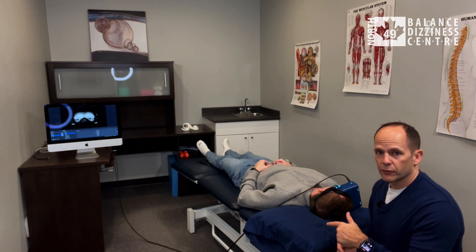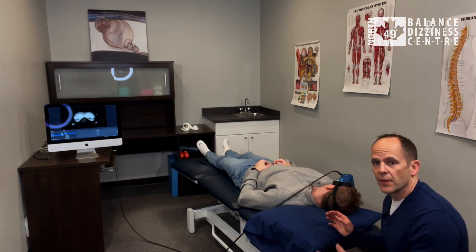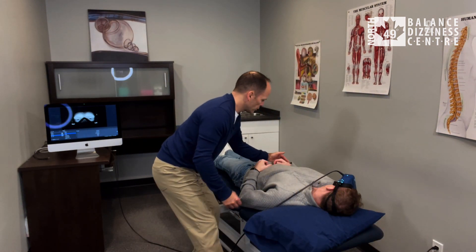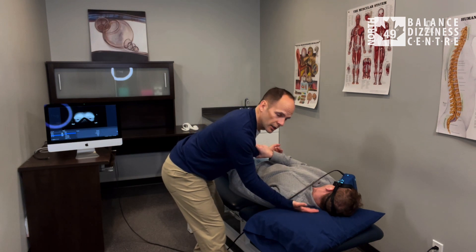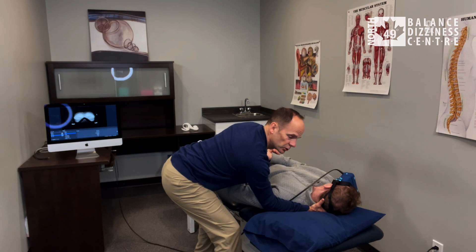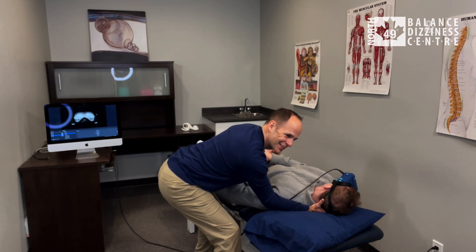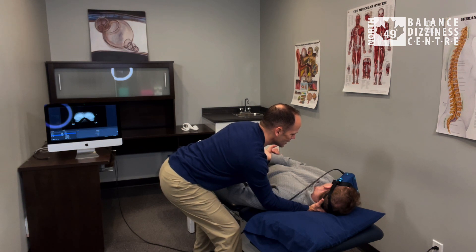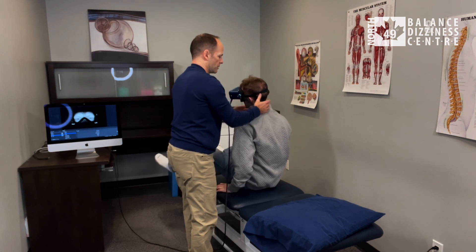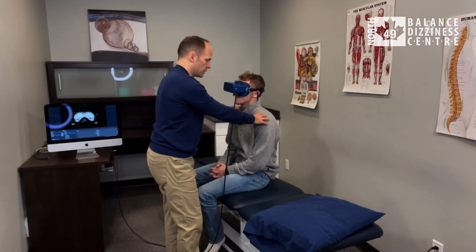After three minutes, tuck his chin in. I'll come around to the other side — Luke can hold on to my forearm — and I'll grab underneath his head and behind his shoulder. On three, we're going to slowly sit him up with his head turned to the right and his chin tucked in. One, two, three — and up. Then slowly return it back to the start position.